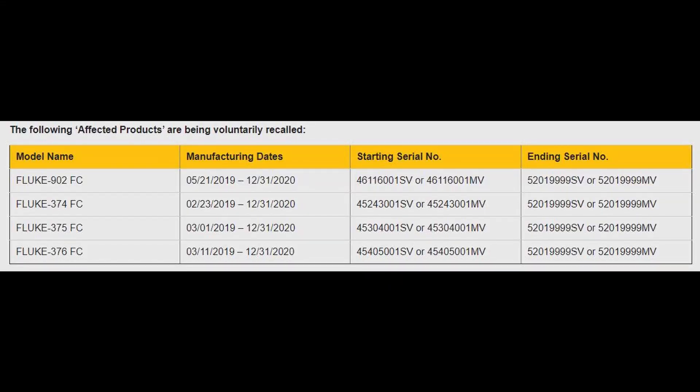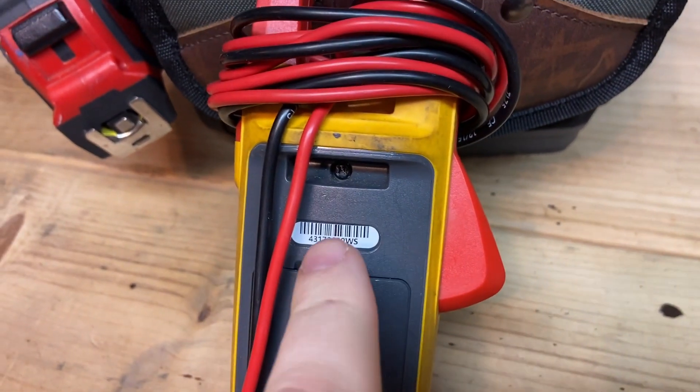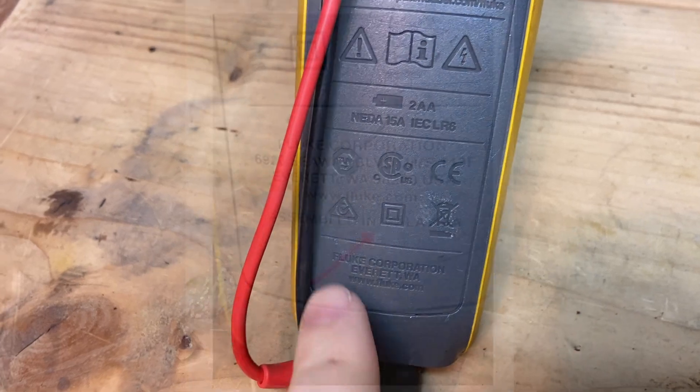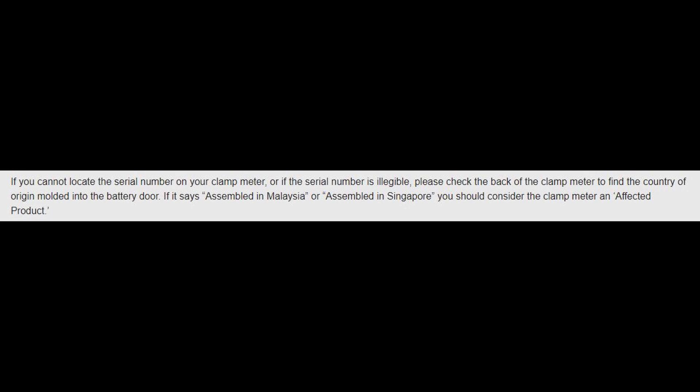I'll throw that graphic up on screen now so you can check it out, and I'll also throw a link into the description so you can check it out on Fluke's website. A quick way to look is to screenshot that graphic and check the back of your meter to find your serial number. Match that up to the affected ones. They also stated that if it says 'assembled in Malaysia or Singapore,' you can consider your meter to be one of the affected units.